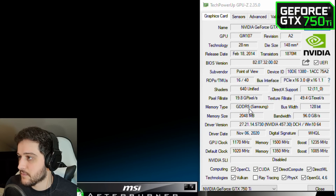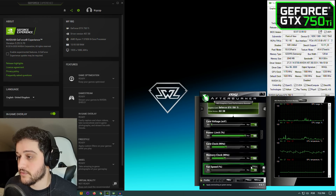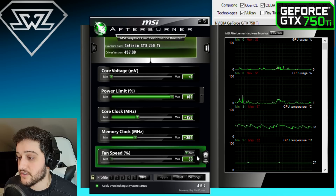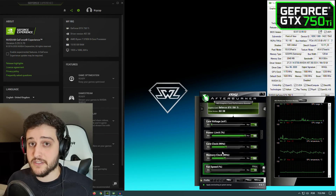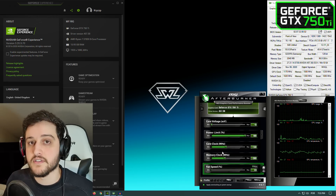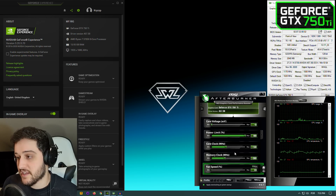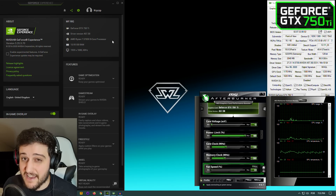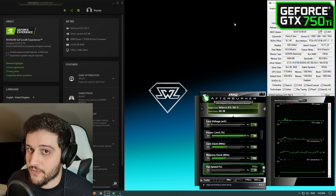You can see it's the 2 gigabyte model. As this is a stock version of the card, I pushed the overclocks: plus 150 MHz on the core clock and plus 300 MHz on the memory clock. These might seem a little bit high if you have a factory overclocked model of the 750 Ti, but for this one it's not really that big of a deal — it runs at 1326 MHz. Anyway, we're running it with a Ryzen 7 3700X and 16 gigs of RAM.